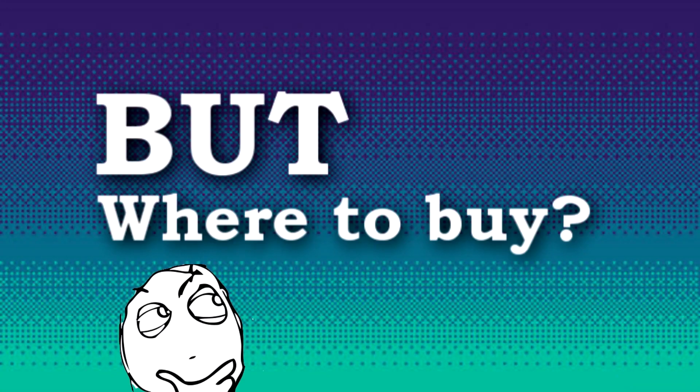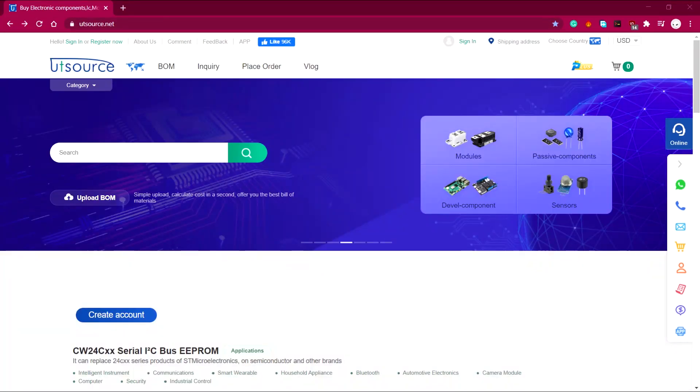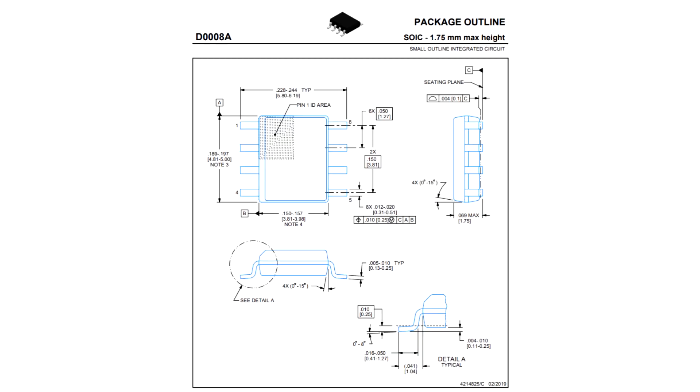You can buy this IC from UTSource.net — link is in the video description. It's available in DIP-8 and SOIC-8 packages, and in this project I will be using the SOIC-8 package.